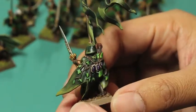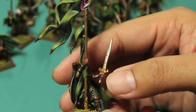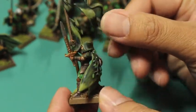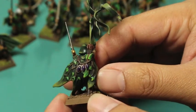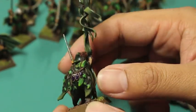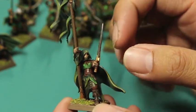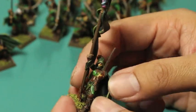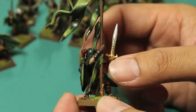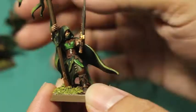And here we go. So this is the standard of the Gladeguard — kind of in a literal sense in that he's holding the standard, but also because I wanted to paint a test model I'd really be proud of, a benchmark for the rest of my Gladeguard. Everything from the purple amethyst bone gems to the forest spirits, to the different kinds of greens really informed how I went about doing these wood elves. Everything contrasts and blends really nicely together.